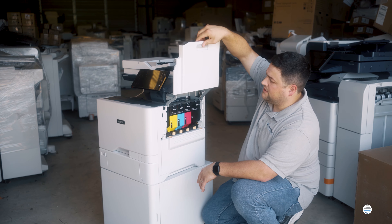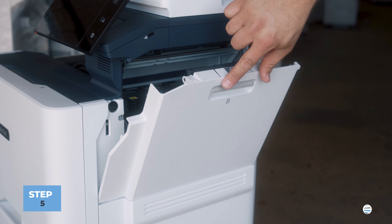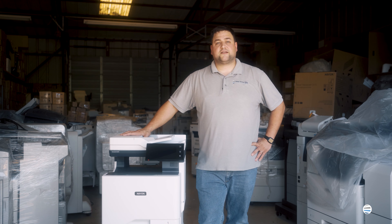Once you get your new toner, you set it into the colored slide, let it go down into its place, and you just push it back in place until it locks. And there's your toner.